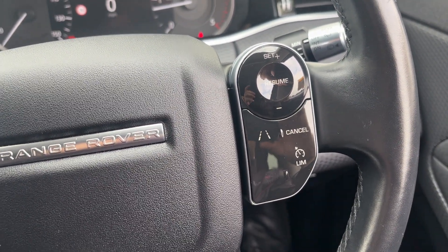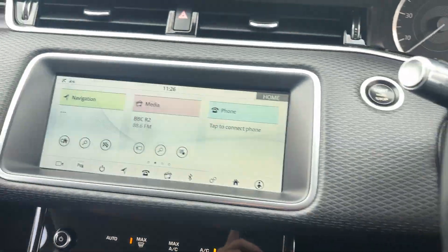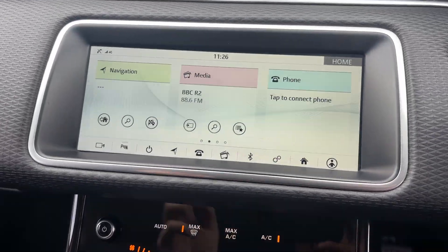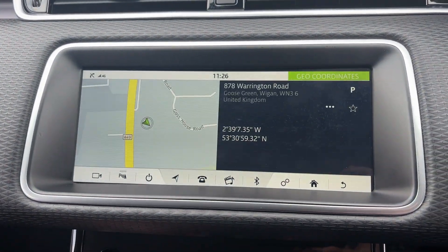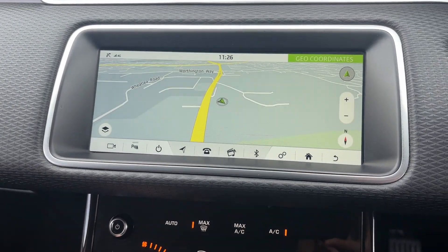Coming through to the side you do get lane keep assist, cruise and limit control. Coming through to the radio — this is all touchscreen, so you get satellite navigation which can go full screen, and it's very easy and super responsive.